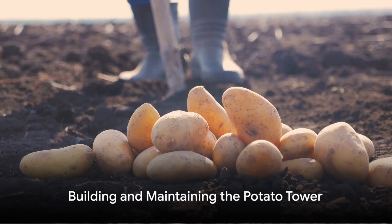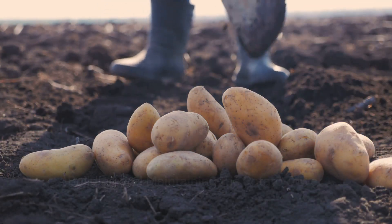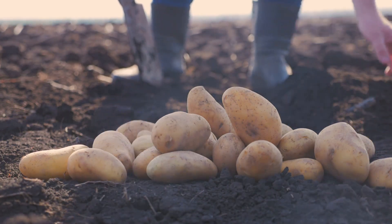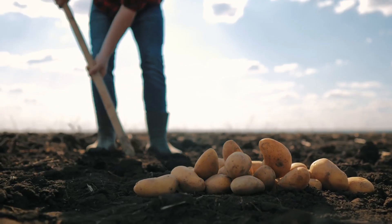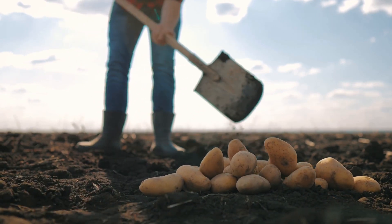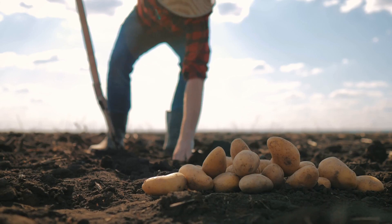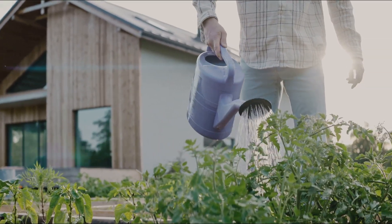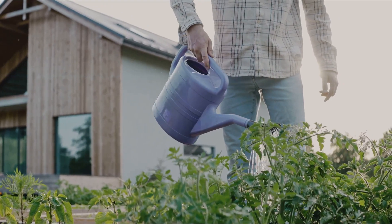Building the tower begins with a six-inch layer of prepared soil at the base. Plant seed potatoes three inches deep and six inches apart, each with at least two eyes. As the plants grow, continue to add layers of soil and straw around the stems, exposing only the top few inches. This process, known as hilling, encourages the plants to produce more tubers from the buried stems.